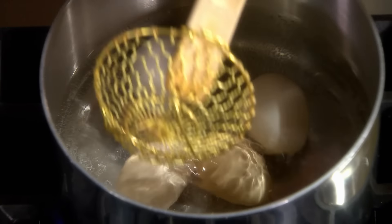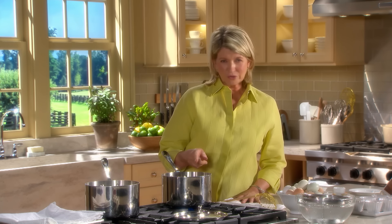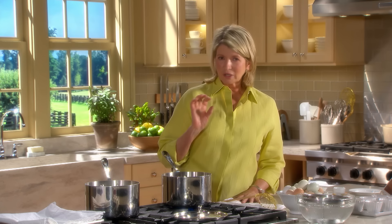The green ring that develops in an overcooked hard-boiled egg is the result of a chemical reaction between iron and sulfur around the yolk. Heat speeds up the reaction to form green iron sulfide. So if you just boil your hard-boiled eggs, you're going to get greener yolks than you desire.